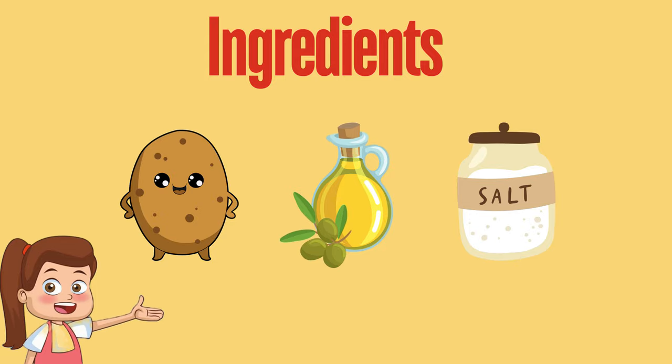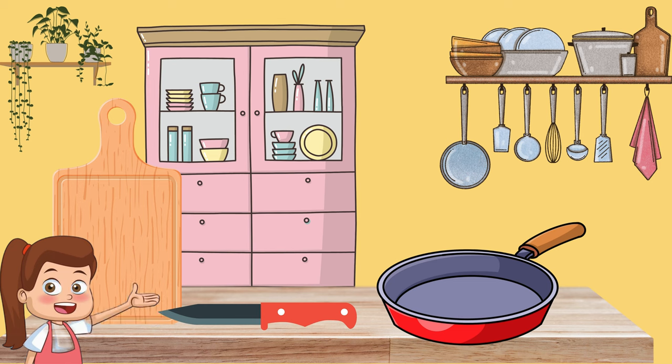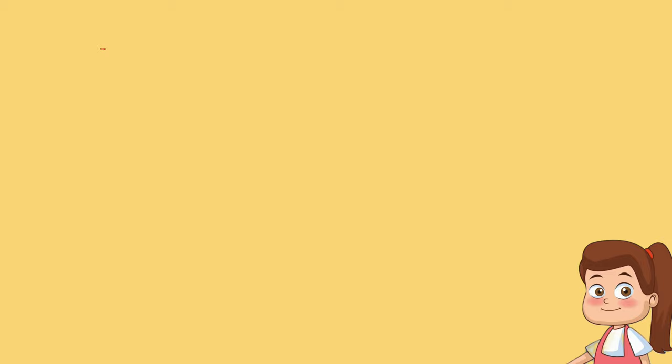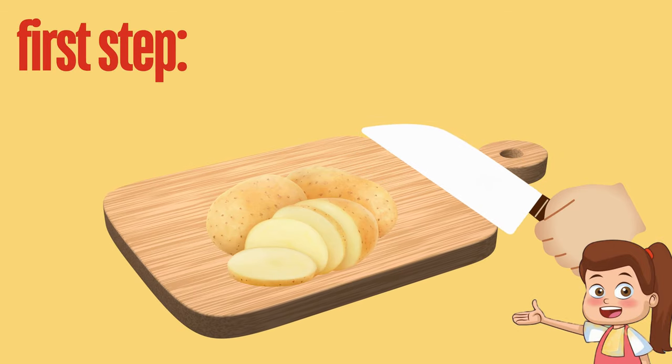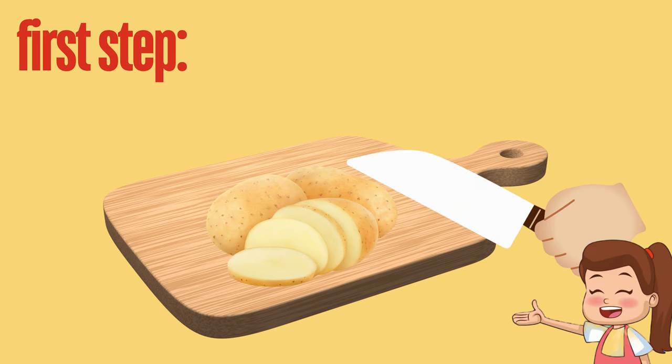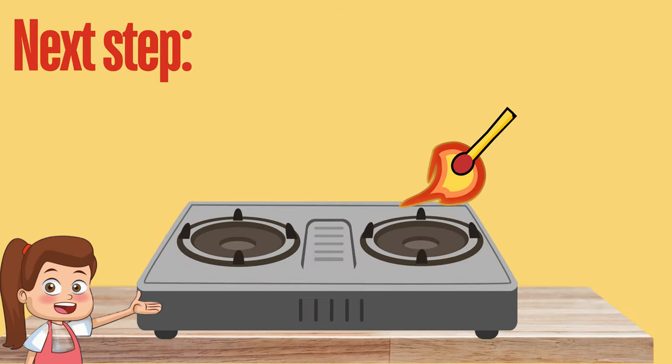We need some potatoes, oil, and some salt. Let's collect the utensils we'll need while cooking: a knife, a pan, and a cutting board. The first step is to peel the potatoes and then cut them. Let's turn on the flame.